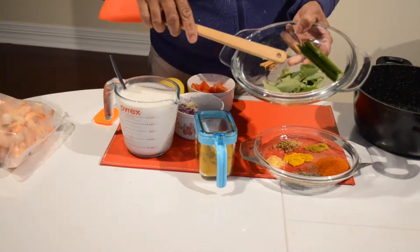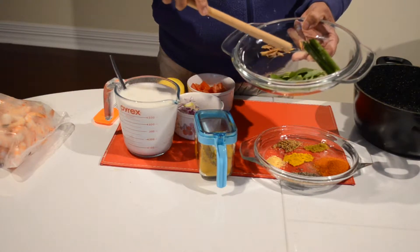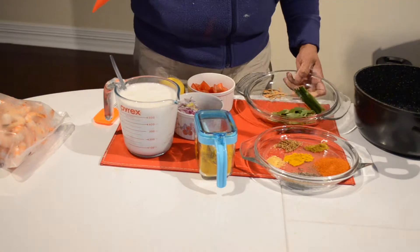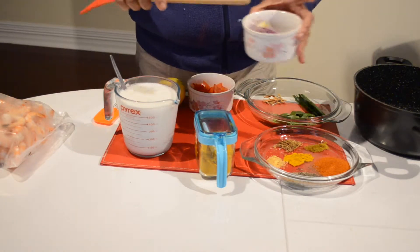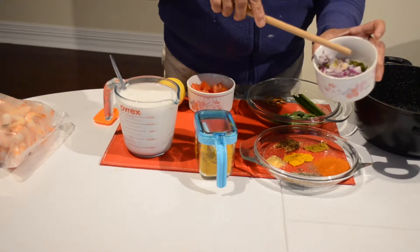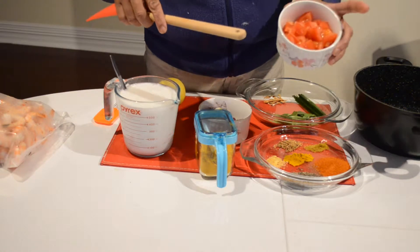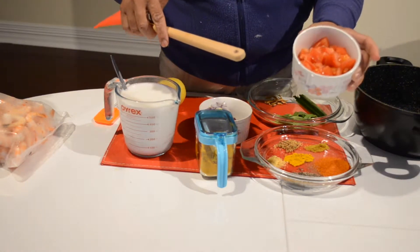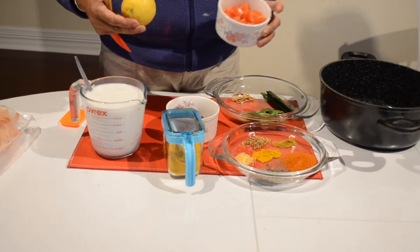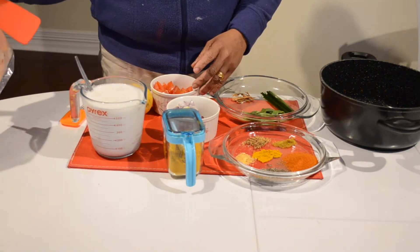Then we need curry leaves, a piece of pandan leaf, a few pieces of cinnamon, and I crushed half an onion and 1 green chili. I also have a big tomato crushed, and after that we need lemon juice and 2 packets of cooked prawns.